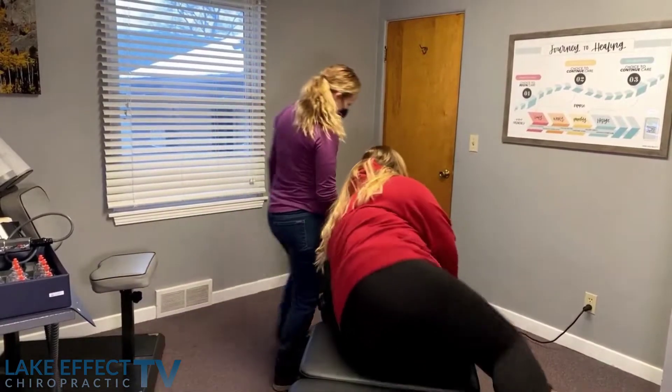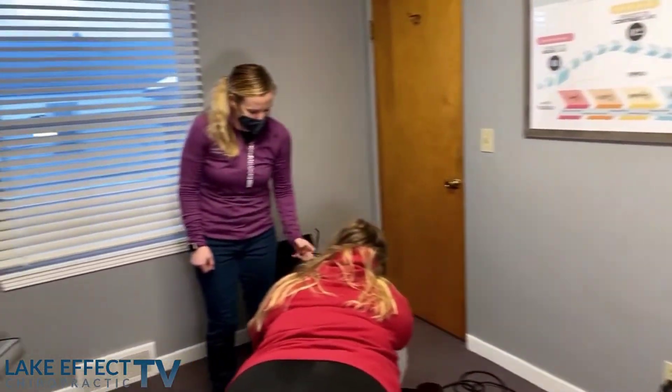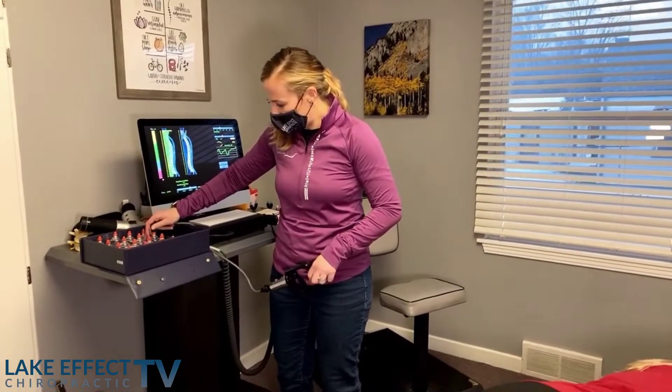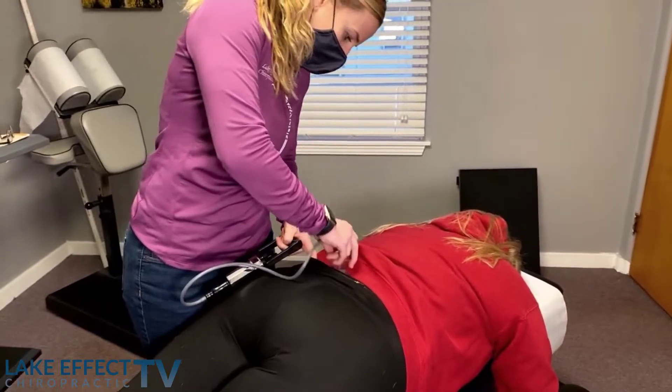Alright, let me have you go face down. Can I get your goggles? So we're going to add a little bit of cupping to her low back, loosen up the muscles before we get her adjusted.